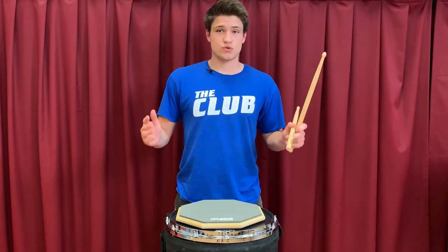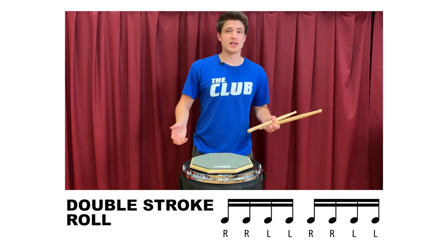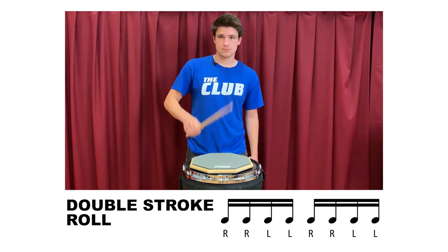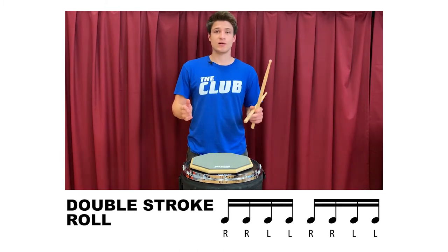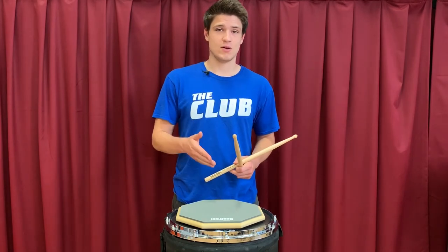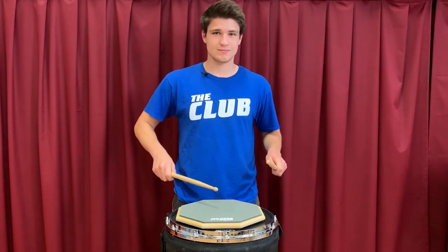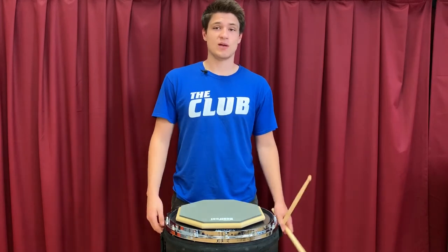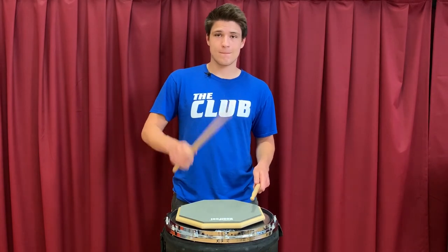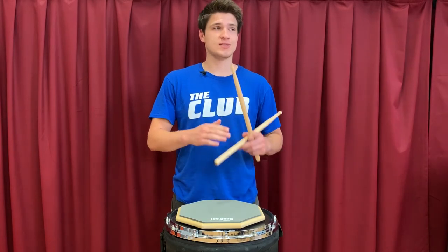The last roll is a double stroke roll. For this roll, every time each hand hits the drum, you play two notes, which is called a diddle. The hard part about diddles is getting each note to sound the same. The tendency is for the first note to be louder than the second note, which leads to an uneven sounding roll. The way you can achieve quality diddles is by playing an exercise like double beat, which forces you to make each note sound the same. Once you have achieved quality diddles in each hand, you can put them together to produce an even sounding roll.